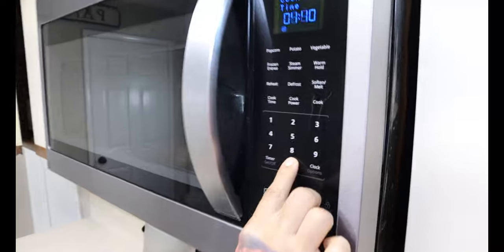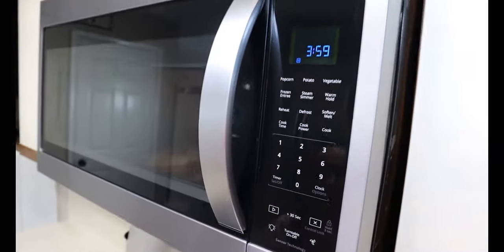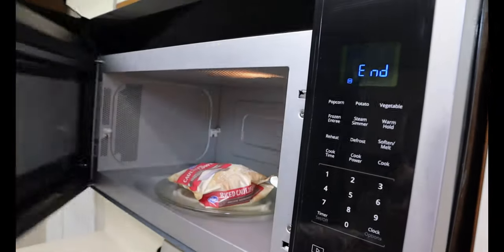First thing you're going to want to do is microwave your cauliflower rice according to the directions. After your cauliflower rice is cooked, dump it into a bowl and let it cool down for about two minutes.